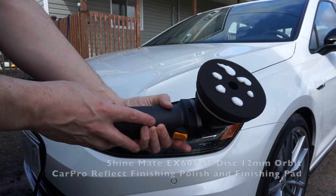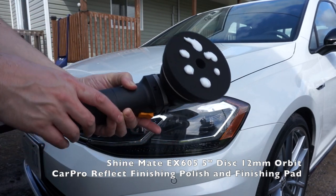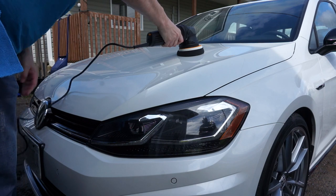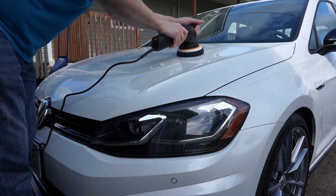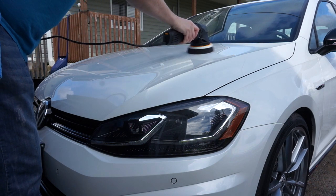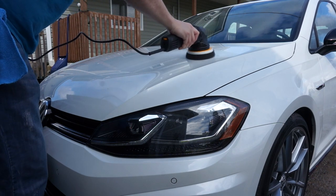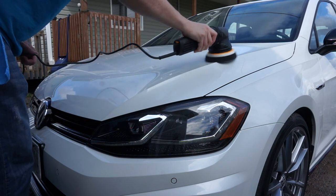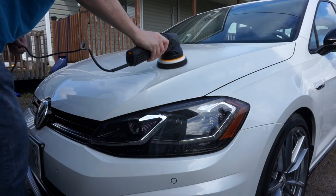The car has now been mechanically decontaminated. We used two pieces of clay, lubricated the whole car, rubbed over all of the paint, and got rid of all the fine little particles embedded into the paint. Now we're on to the next step — polishing. Here we go with the DA polisher. I've got the pad ready to go. You put it on the paint, choose a section, and start it on speed one for a very light section.